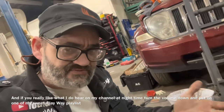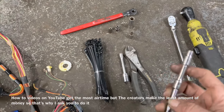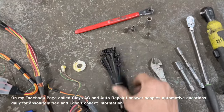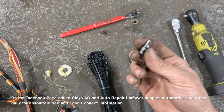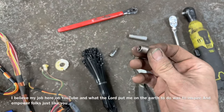Pretty easy. Got a couple of things you need right here. We're going to need a 7mm, a couple of extensions, 10mm, some wire cutters, some zip ties, Torx T25, and either an E5 or a 5/32-inch socket for the special bolt held up inside there.